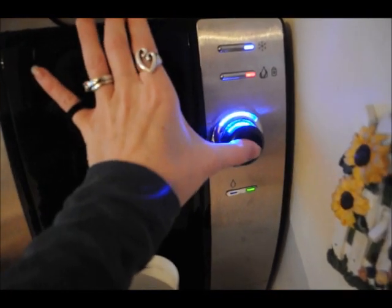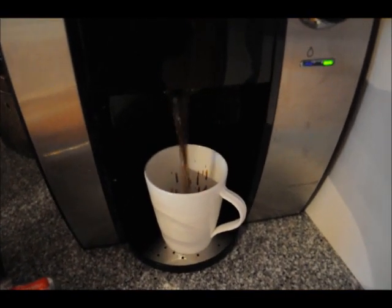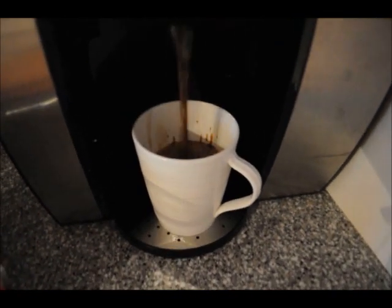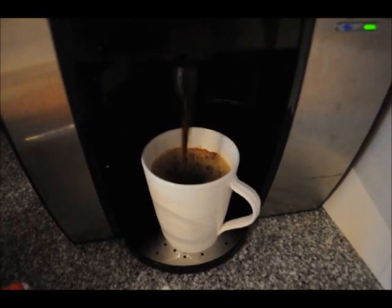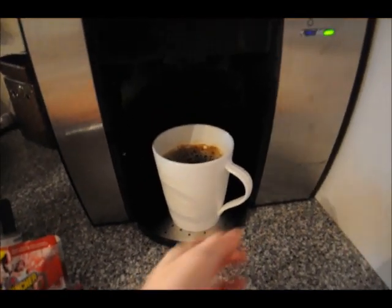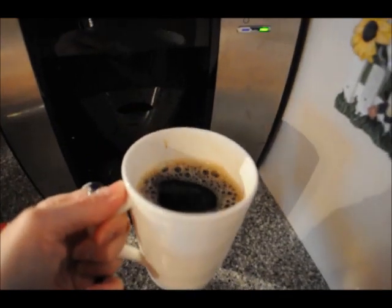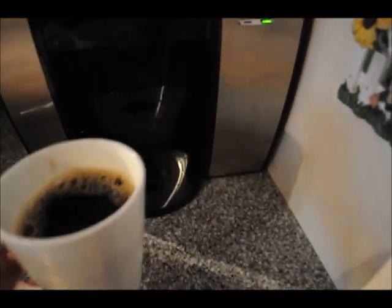Okay, coffee — I'm going to turn it almost all the way up. I like it strong, I want it hot. Green light means I'm good to go, and I'm going to hold this down until my coffee cup is full. I don't know if you guys can see that steam in the video but it is steaming hot — a delicious cup of coffee.